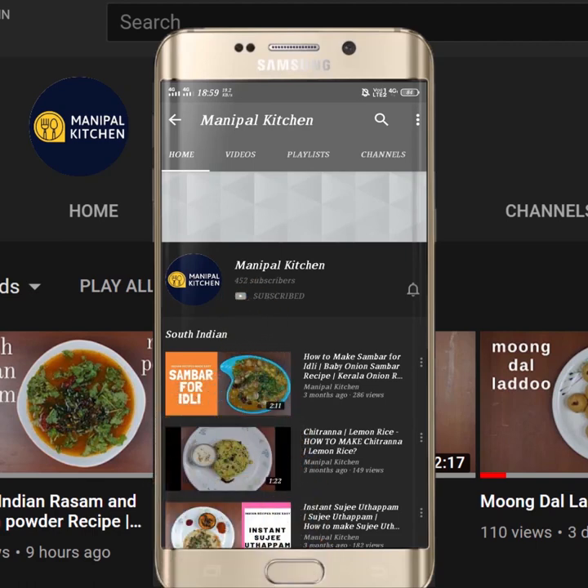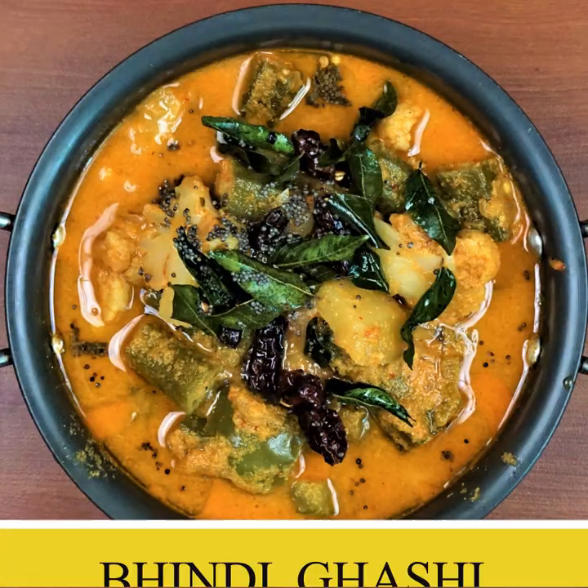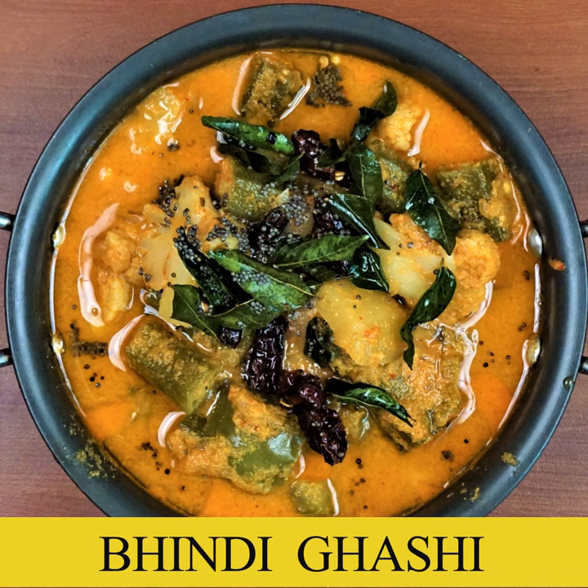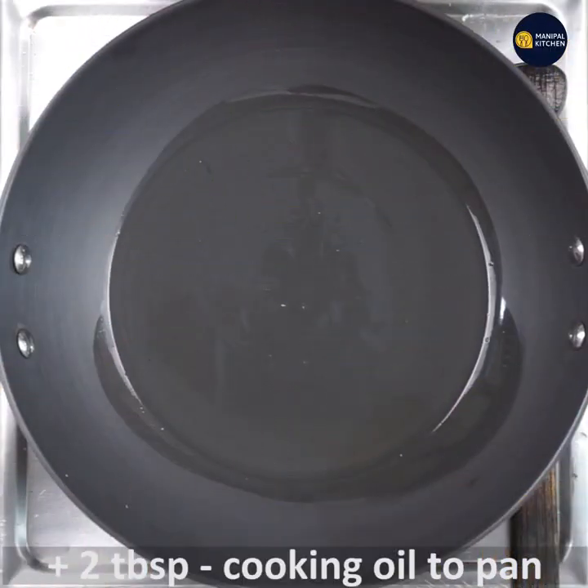Welcome to Manipal Kitchen. Today I would like to share a Konkani recipe of bhindi gashi — that means bhindi in coconut gravy. I have added more vegetables along with it for extra flavor.